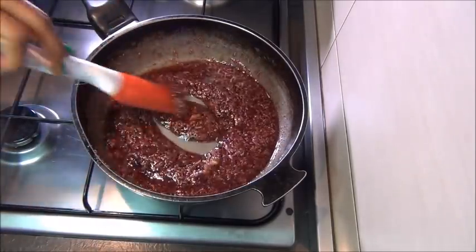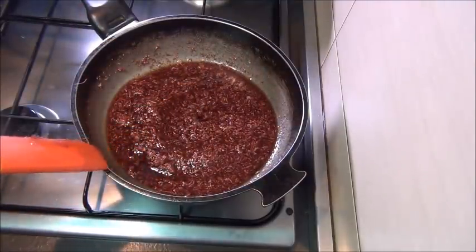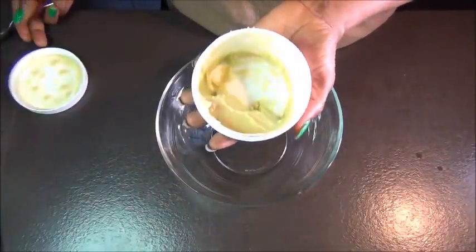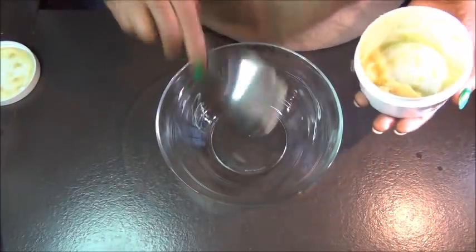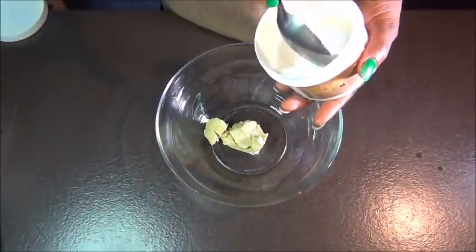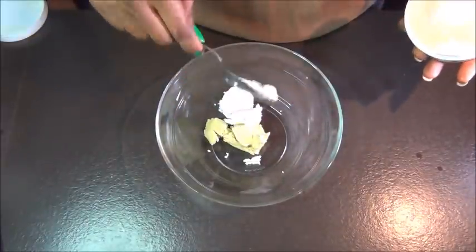Continue to cook your oil — remember we mixed it earlier — put it on the fire. Again, do the double boiler method if you're not comfortable with direct heat. Leave it to cook over very low heat. Then start preparing the butters you're going to use for the DIY. I'm starting off with one tablespoon of avocado butter. It's not compulsory — if you don't have all three butters, you can use one.